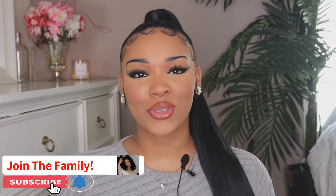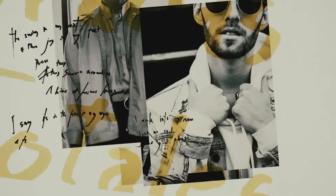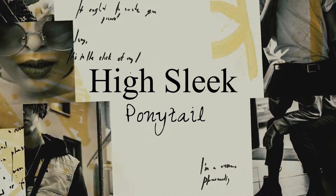Before we get into today's video, please don't forget to like, comment, and subscribe, and hit that post notification bell so you can stay updated every time I post. Alright, let's go ahead and get into today's video!